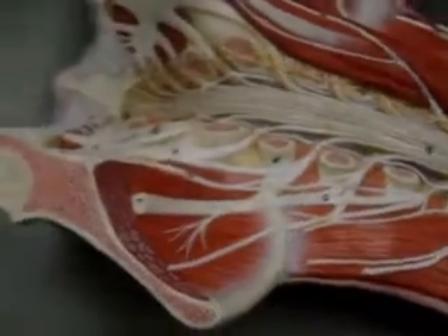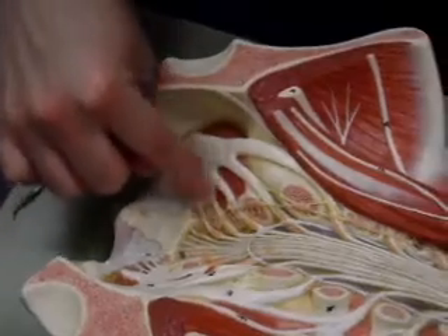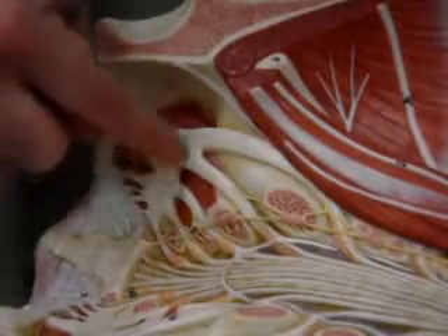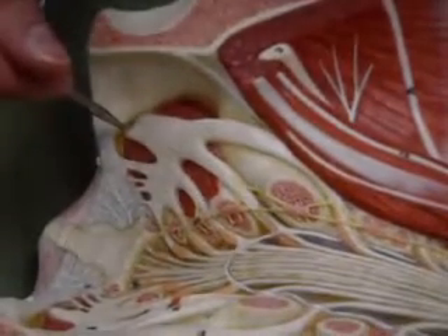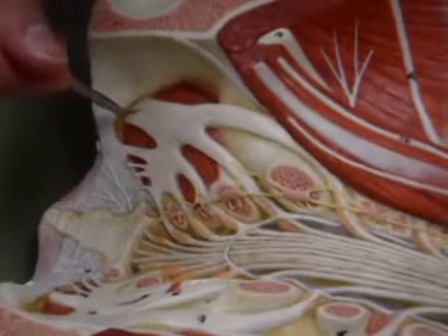We see another plexus down here — another inner meshing of nerves. This is in the sacral region, so that is the sacral plexus. We do get a large nerve coming off of that one, and that is the sciatic nerve.